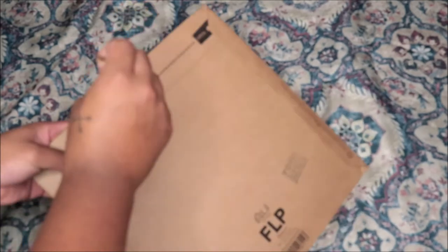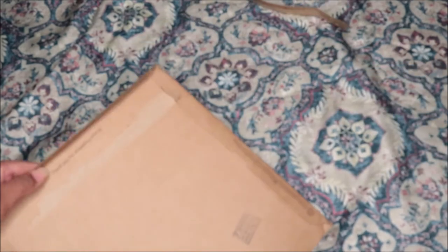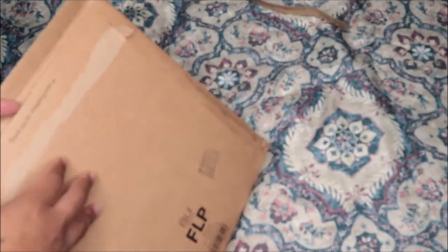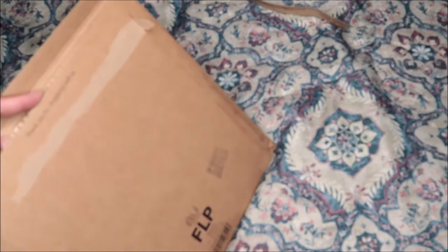I'm enjoying doing the videos like this because I don't have to try to brush my hair and look good and find something to put on real quick. I just get to prop up my camera and do this, so I have fun doing it like this.